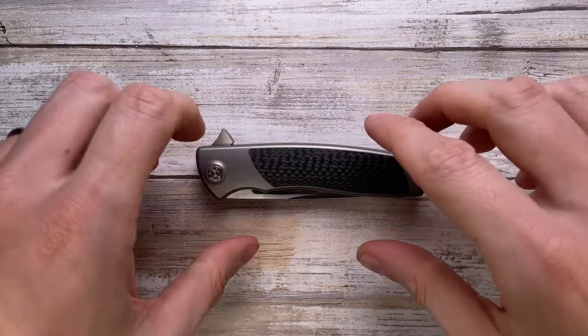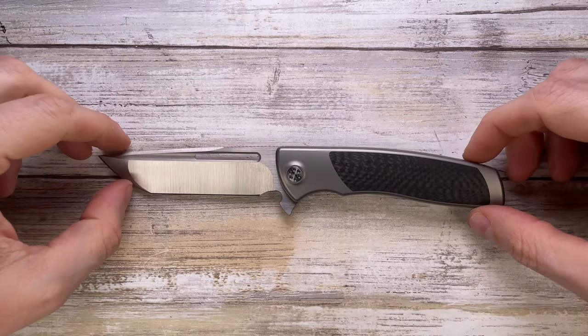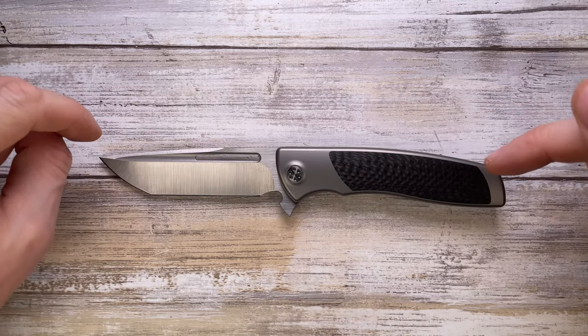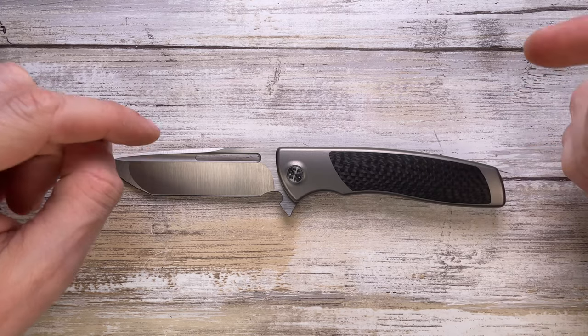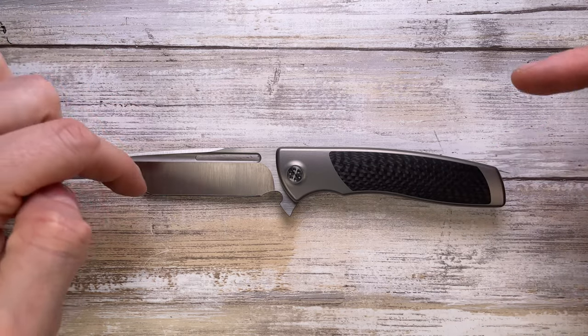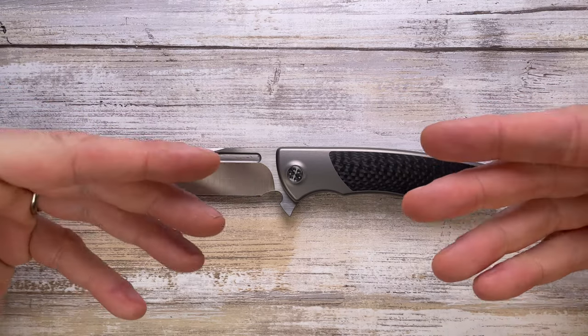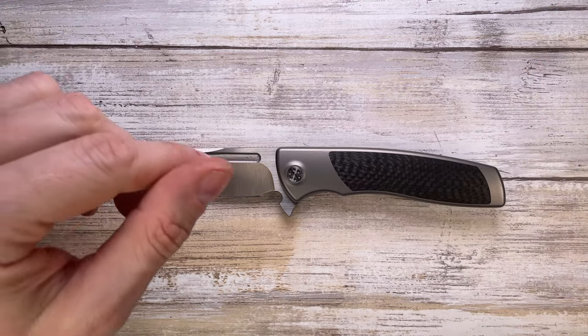All right ladies and gentlemen, Fabs in the house, and today I'm in the house with this beauty right over here. This is the Sharp by Design Evo Typhoon, designed by Brian Addo, made by Ria Knives in China. We can analyze the look, the sound, and the feel of this guy. Don't forget to like the video and subscribe to the channel if you're enjoying this kind of content.